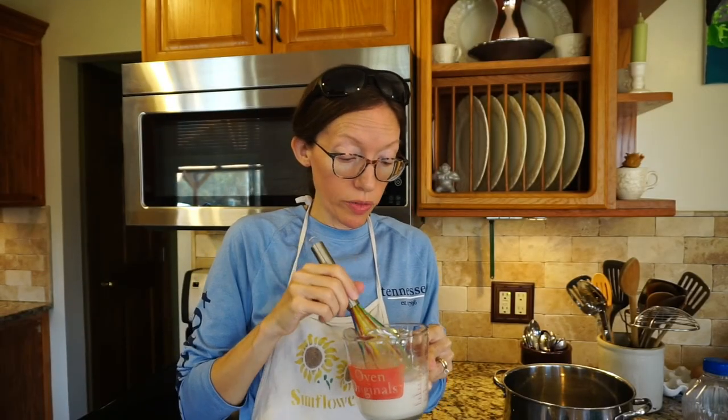We're going to put this in the microwave for about 10 minutes and hopefully it'll foam up, proof, and be ready to make bread.